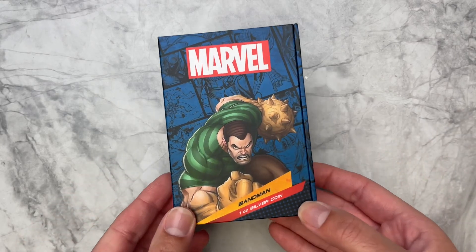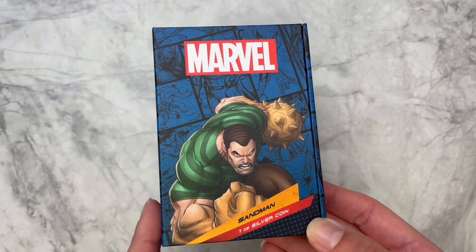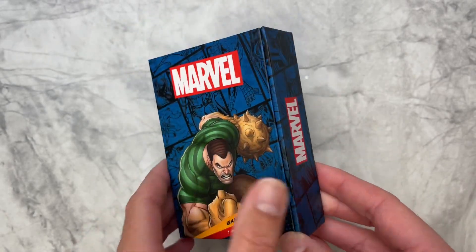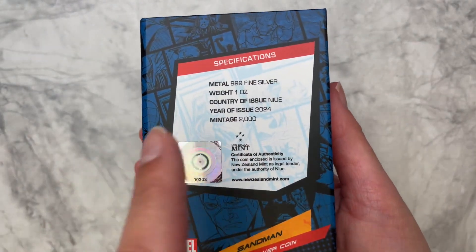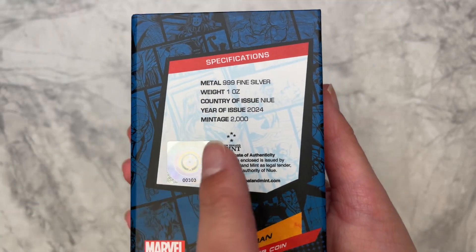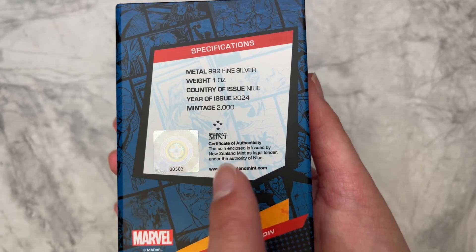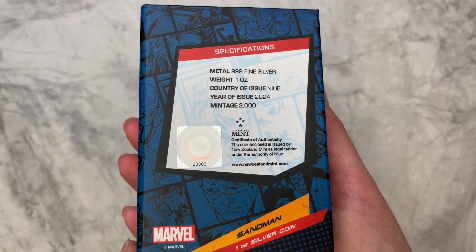Our latest Marvel villain is here on one ounce of pure silver. This coin is for Sandman, arriving in this Marvel themed box perfect for display. On the back you'll find the coin specifications confirming it's a full one ounce of 999 fine silver with a limited worldwide mintage of 2,000. You've got your certificate of authenticity and the sticker shows the coin's unique number.